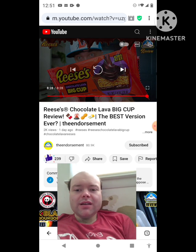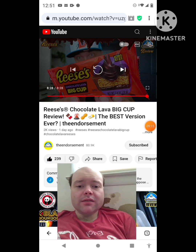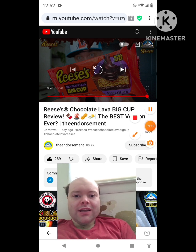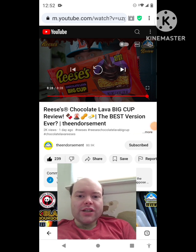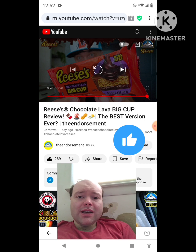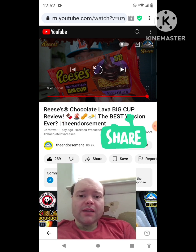Awesome video — I give it a thumbs up. Let me take care of these notifications. I'll be right back, everybody. Okay, I'm back. Sorry about that, everybody. I hope you all enjoyed this reaction video. If you're new to my channel or to The Endorsement's channel, make sure you guys subscribe, give both our videos a thumbs up, hit the notification bell, and share both of our videos with your friends and family members, please.